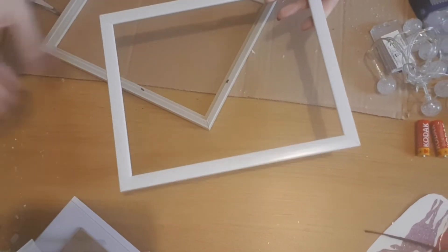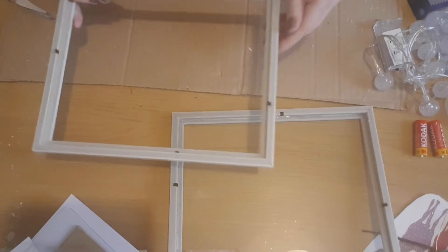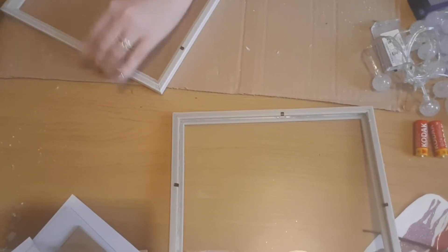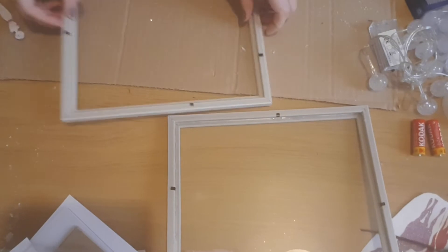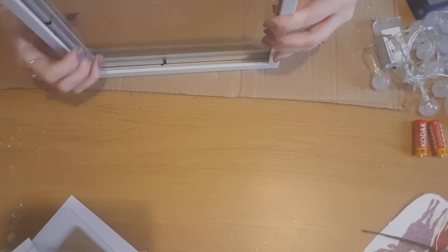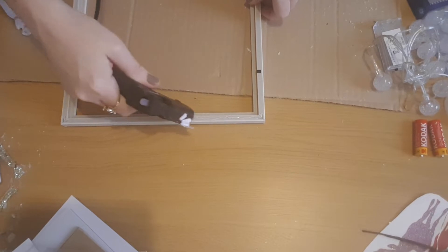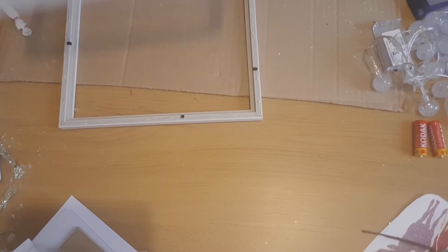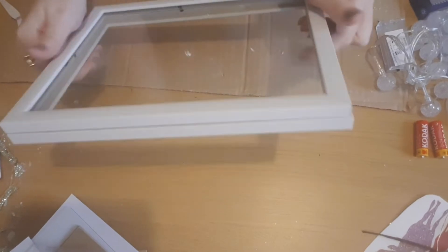For this one I'm using two white frames. I've glued the glass into the first and taken the glass out of the second, so I just have the frame piece. I'm pushing down all the little metal strips out of the way because I'm going to glue the two frames together. I'm putting the one with the glass at the front and the one without at the back — this makes it deeper to give space for the lights underneath.